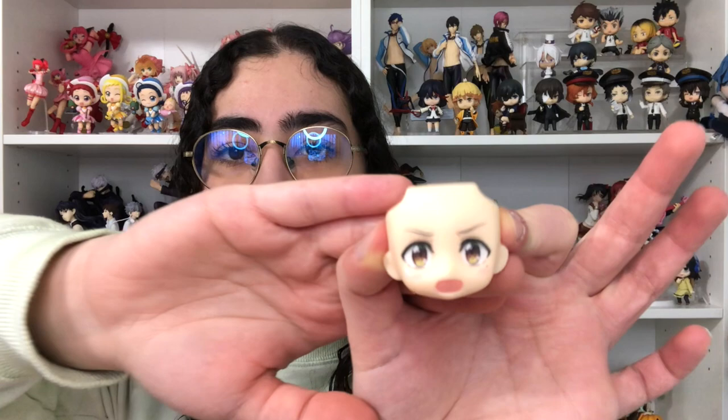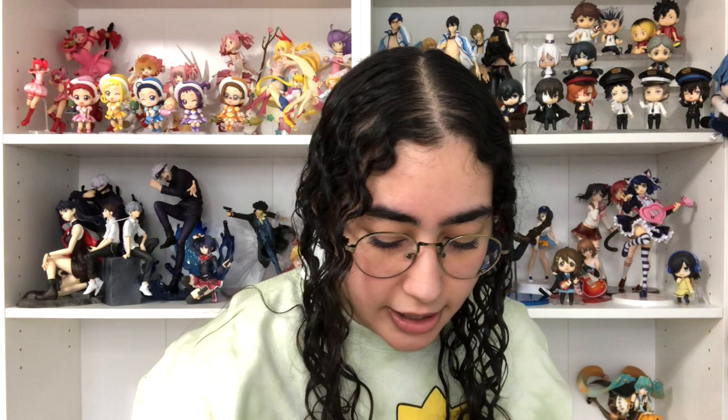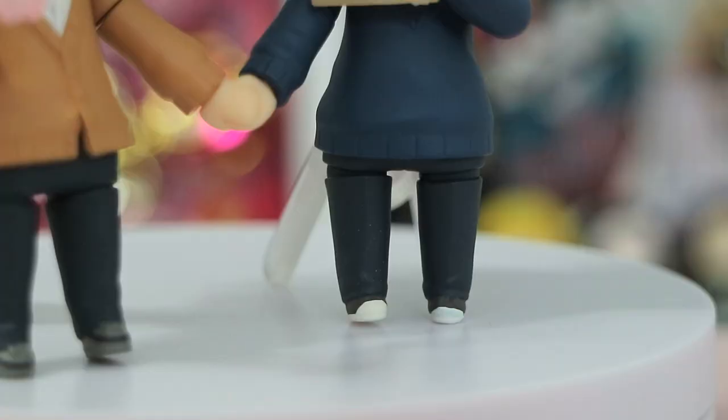He comes with three face plates. The first is the default smiling pose — just a regular basic smile. Then he has this blushing face, which I love so much; you can see the little blushing lines. And then there's a closed-eye blushing smile which I also really love, but I don't usually like displaying figures with their eyes closed. I prefer seeing their eyes — it's also an identifier of who the character is. So I'll probably use one of the two with his eyes open.